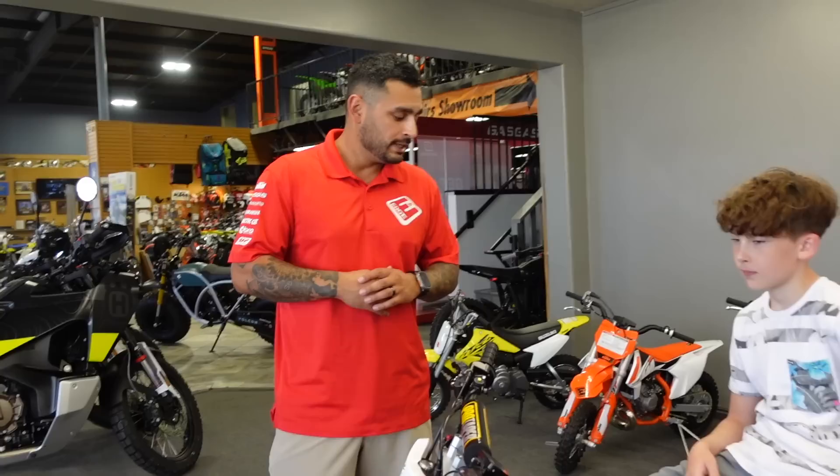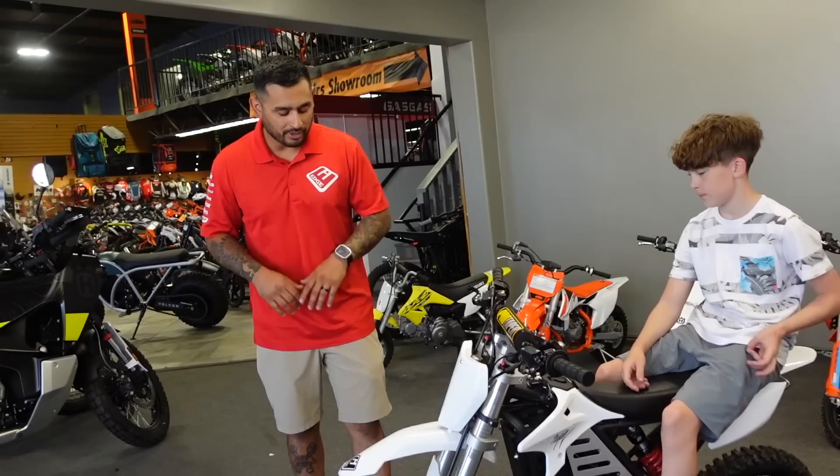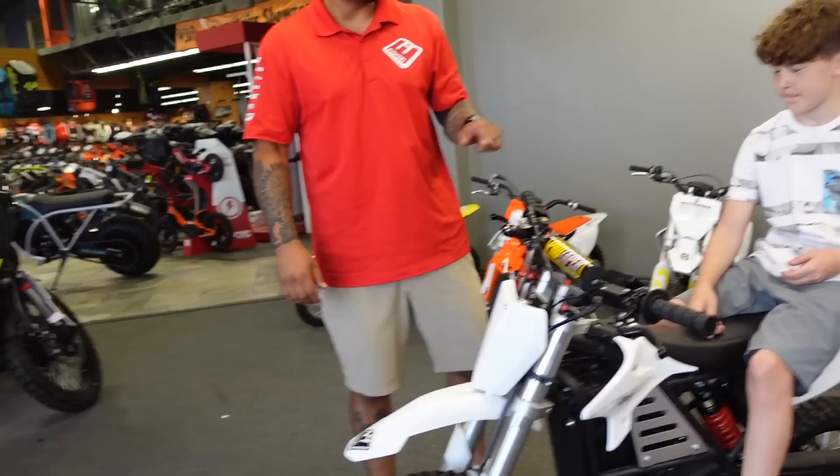50 miles an hour? 50 miles an hour on this thing? Holy smokes. It's for an experienced rider — be careful — but anyone can ride on it with the right experience. These are really cool too: you have disc brakes front and rear, which a lot of pit bikes don't have.